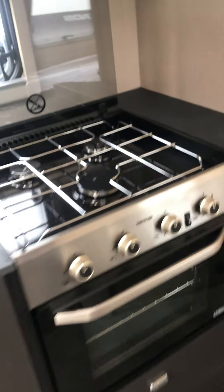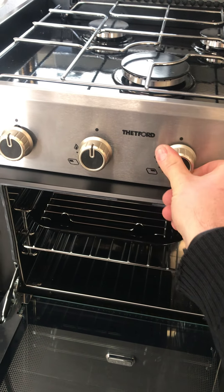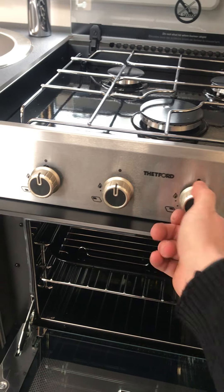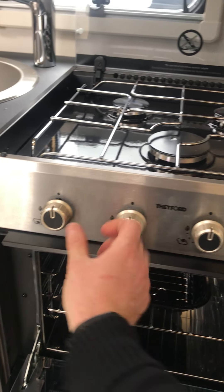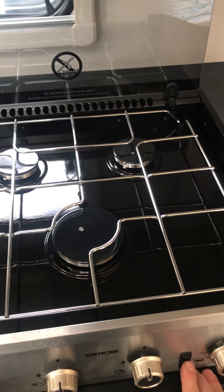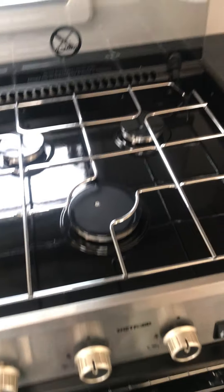To the right of the fridge we've got the cooking facilities — all purely gas on this model. You've got a 12-volt sparker; just push in and light. Here's the rear burner and then the front one.